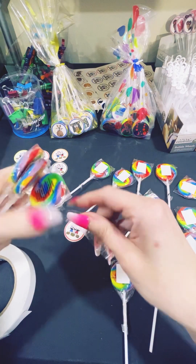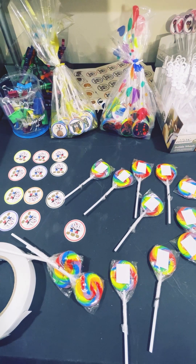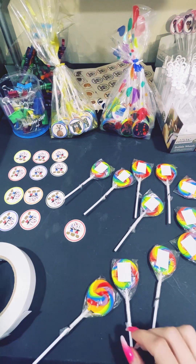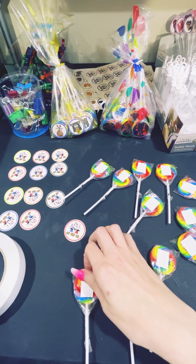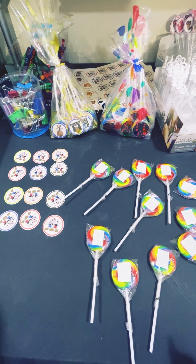These lollipops are very good — they are cherry flavored. Some customers will want solid colors and I will get those for them if they want. They do have them at Party City as well, but they are very expensive, so I try to get things in bulk.